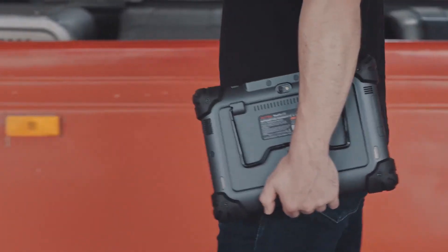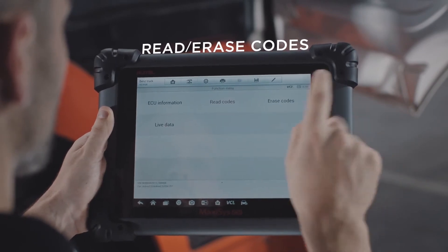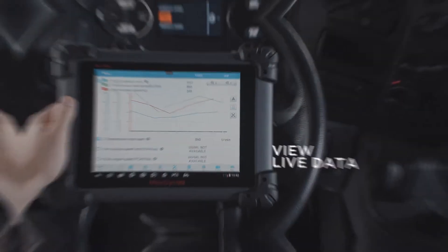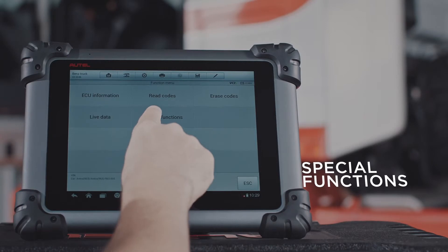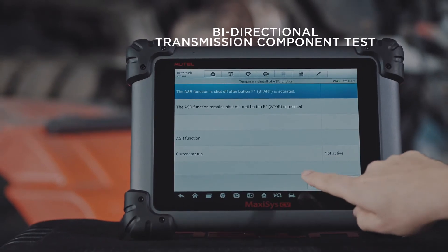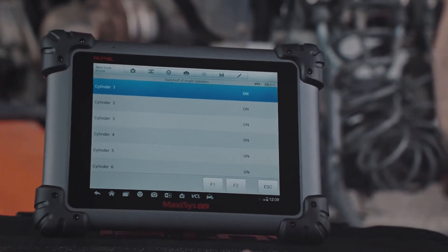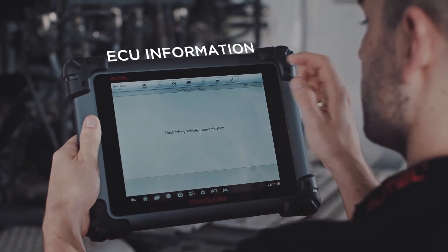With MaxiSys CV, you are able to perform a wide range of functions including, but not limited to: read and clear codes, view and graph live data, perform tool-guided maintenance services, complete an array of special functions, diagnose manufacturer-specific systems bi-directionally, test transmission components, reset specific calibrations, perform comprehensive vehicle analysis, actuation tests and adaptations with ECU information.